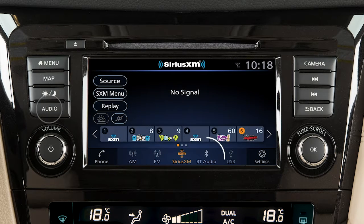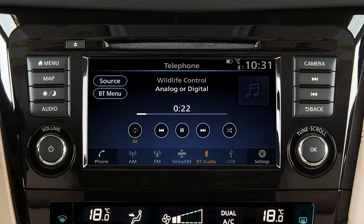Press the audio button and touch Bluetooth audio to access the Bluetooth audio mode controls from the screen. Use these keys to choose your selection.